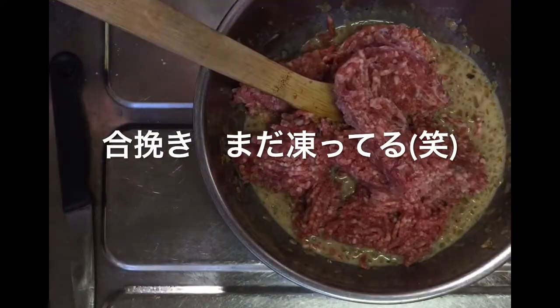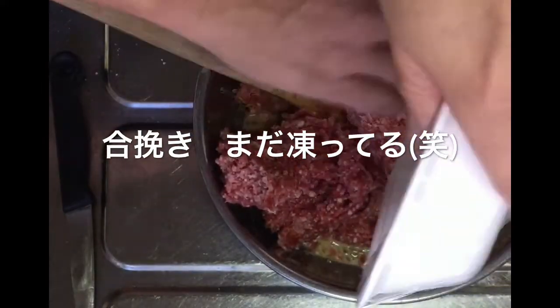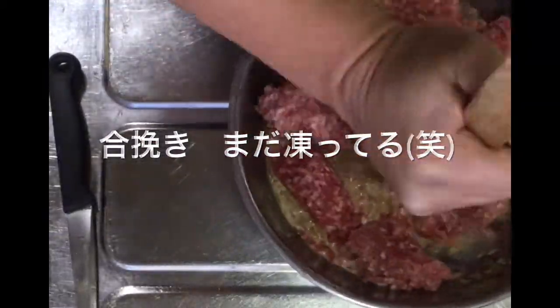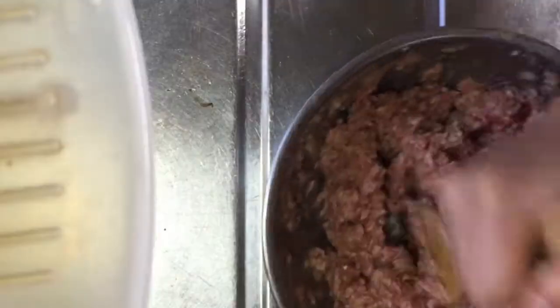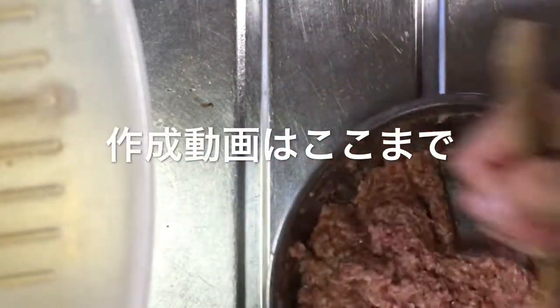Pour into 1 cup sugar, pour into 2 cups of protein, pour 1 cup of sugar, pour 1 cup of salt.